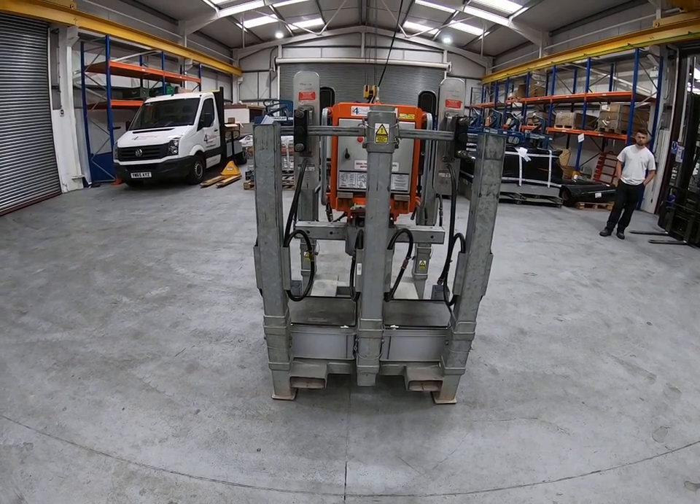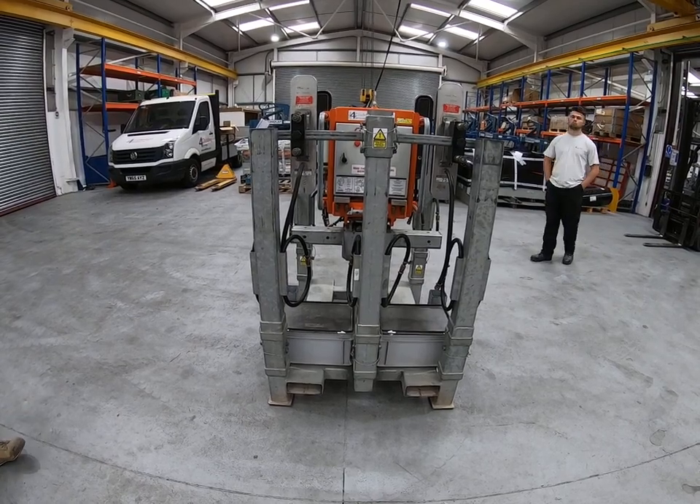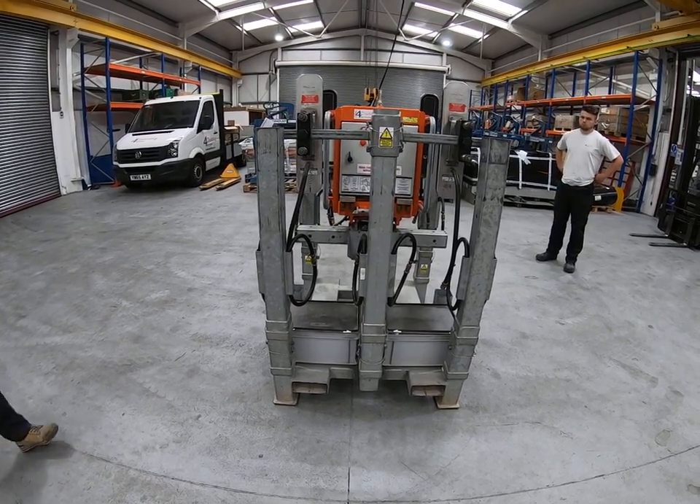Neil and Gabe are going to come into shot now, and we're going to assemble this first of all into its basic roof configuration, which is suitable for roof panels up to 10 metres long.